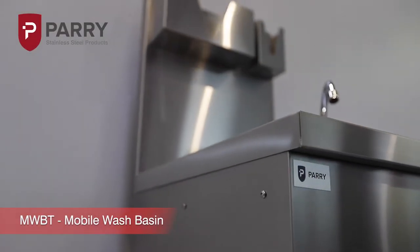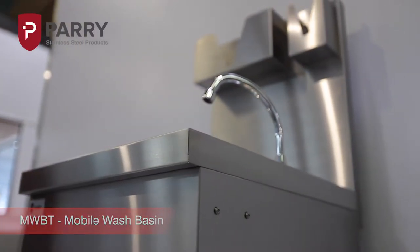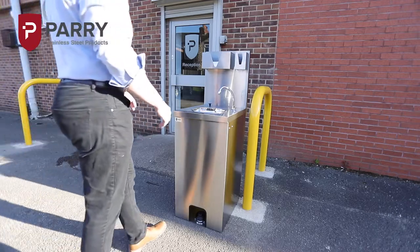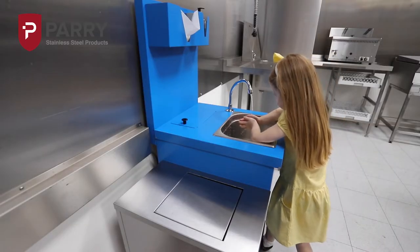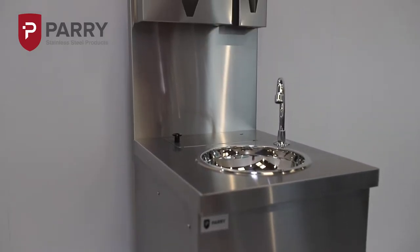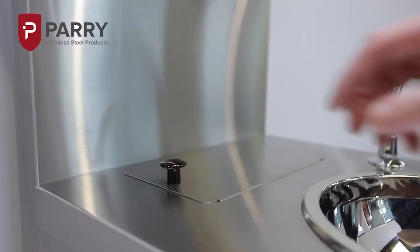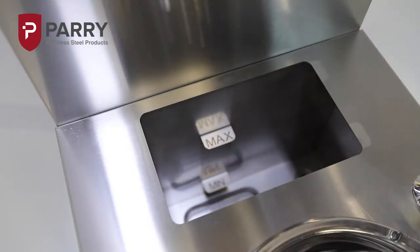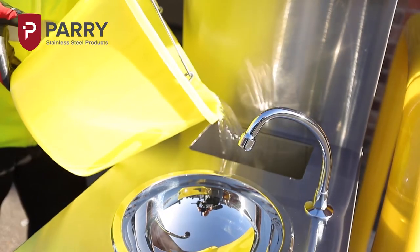Our mobile hand wash basin is ideal for maintaining vital hand hygiene in locations where water and waste services are restricted. The unit is manufactured from high grade stainless steel and it is perfect for use in a variety of sectors including hospitals, care homes, schools, colleges and building sites.